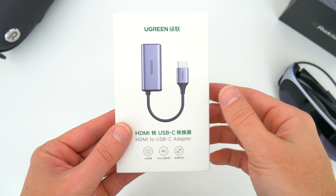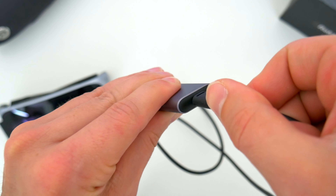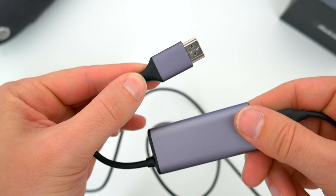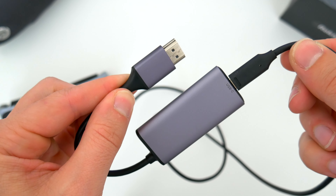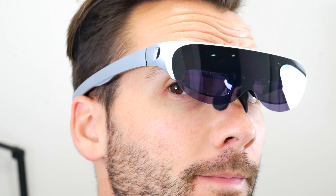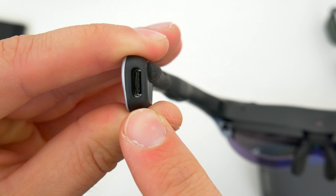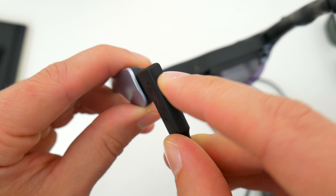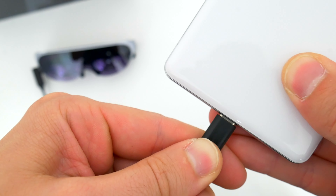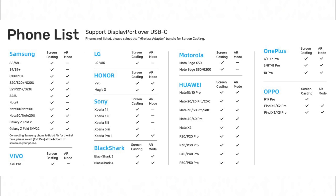I would also recommend getting an HDMI to USB-C adapter, which will let you connect the Rokid Air to a lot more devices that don't have the proper USB-C capability or don't have that port at all, but do have HDMI. You can use the USB-C cable to plug them into any smartphone that supports DisplayPort over USB-C — so a lot of Android flagships and iPads with USB-C, for example.